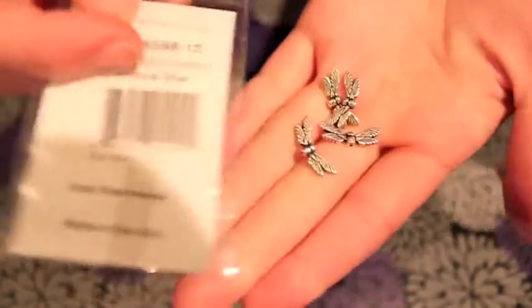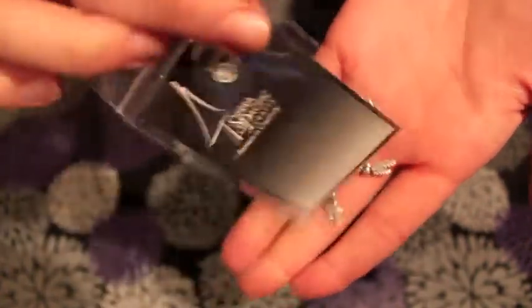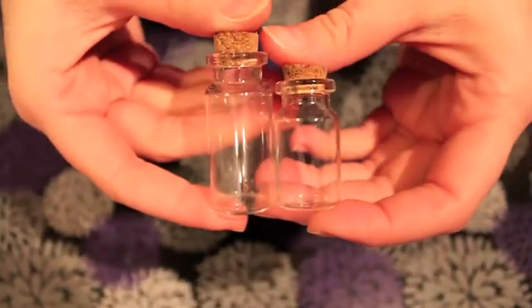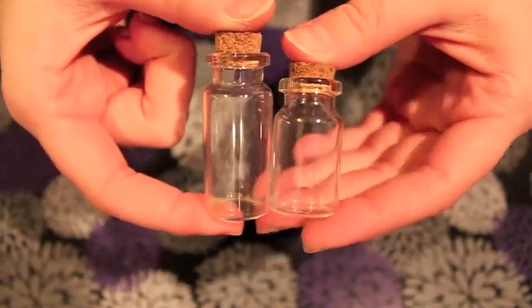I got them at Joanne Fabrics. This is what the back of the package looks like. And here are the actual beads — here's the front of the package.